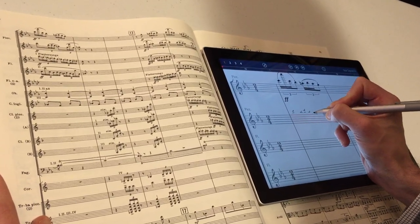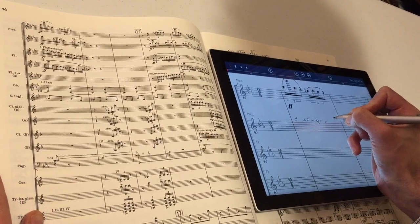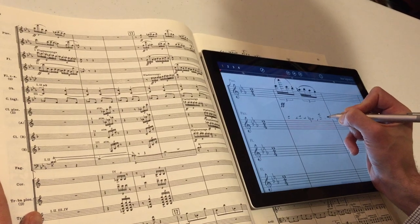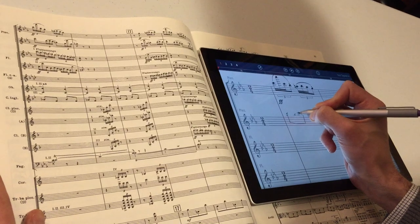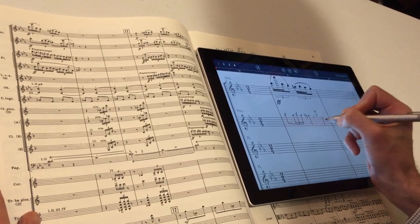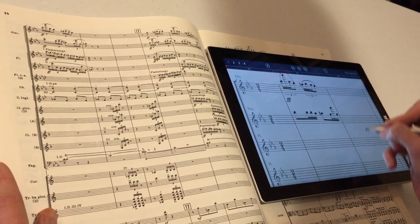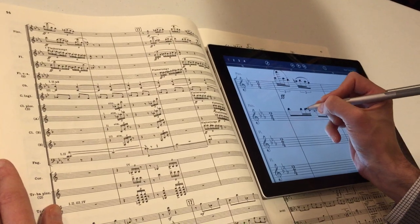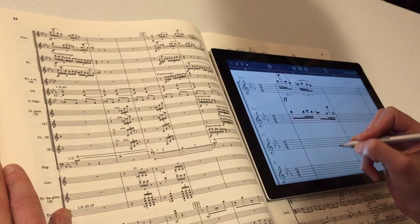Again, relatively clean, quick strokes as best I can. We'll connect the stems and beams, just like that. And we've got my second bar of music. Here's a case again where I have a wrong note, so just drag that up — and it looks like that should be a B. Sorry, Stravinsky.